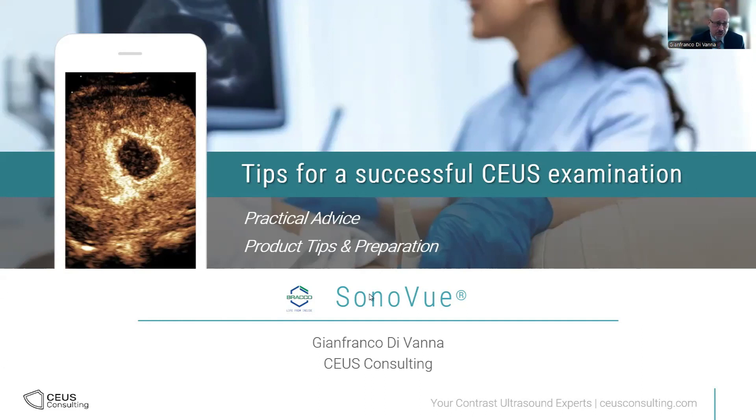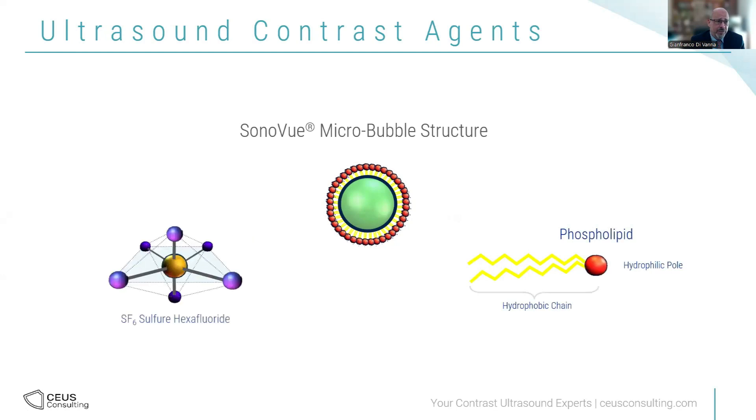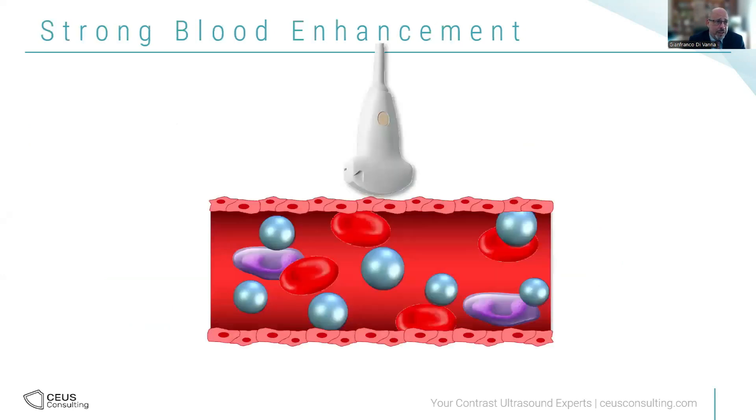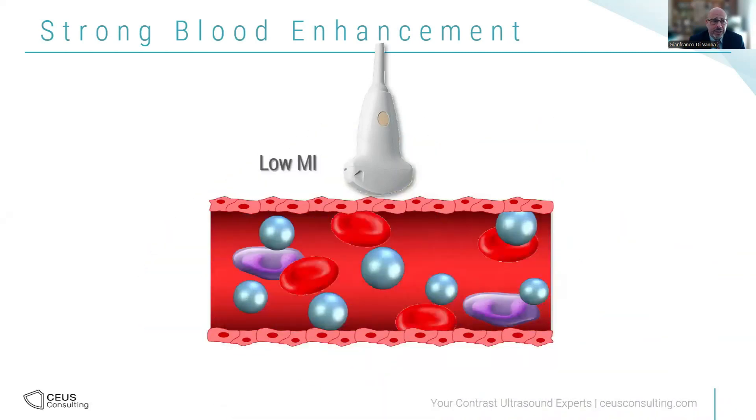What is the structure of SonoVue? SonoVue is a phospholipid shell embracing an inert gas. This combination is the whole secret of contrast ultrasound. The phospholipid shell is flexible and elastic and oscillates. The sulfur hexafluoride is five times heavier than air. The elastic phospholipid shell gives enhancement, and the gas takes responsibility for giving you a long examination time — up to six minutes. When you apply a low MI, the bubbles oscillate, and that oscillation is detected by the machine.